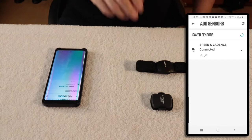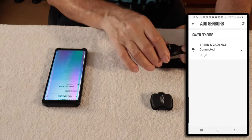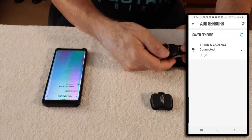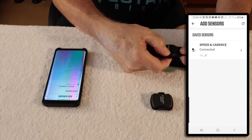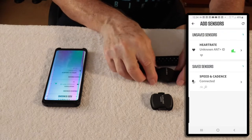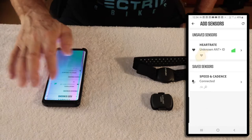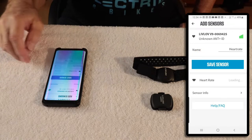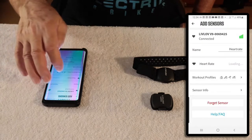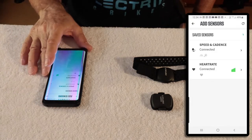The next sensor I want to add is my heart rate monitor, so I have to turn it on. This has a solid face because it's somewhat waterproof, so I mash down here for two seconds. You see the purple light come on — that's showing it's working. It picked up that sensor. Hit Heart Rate, then go ahead and hit Save Sensor. Continue. Now I've got my two sensors hooked up.